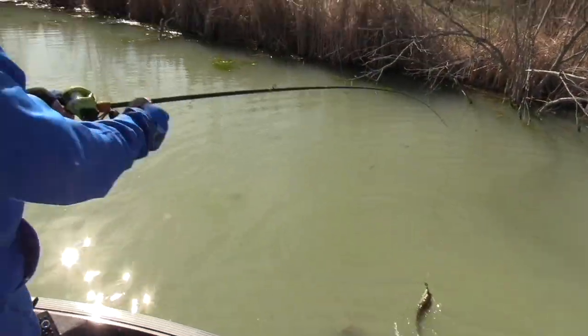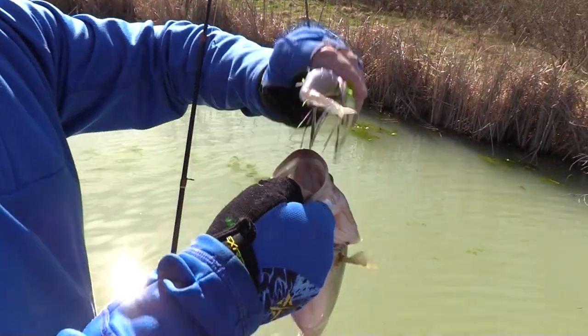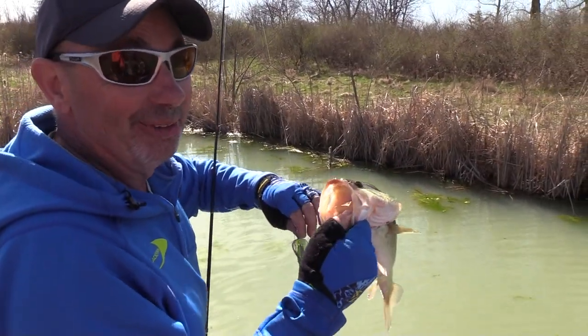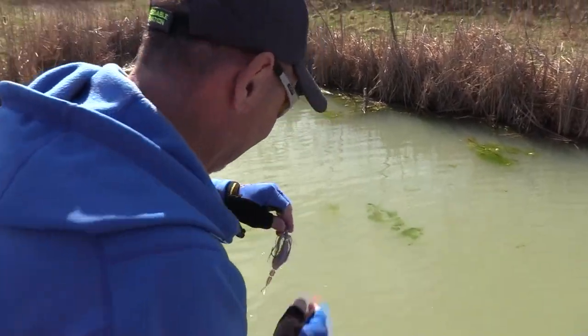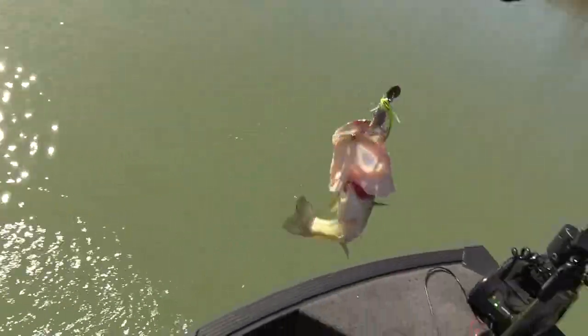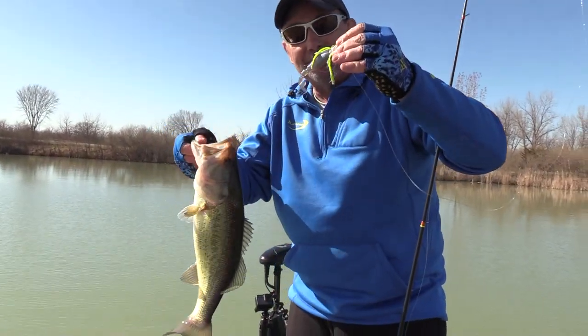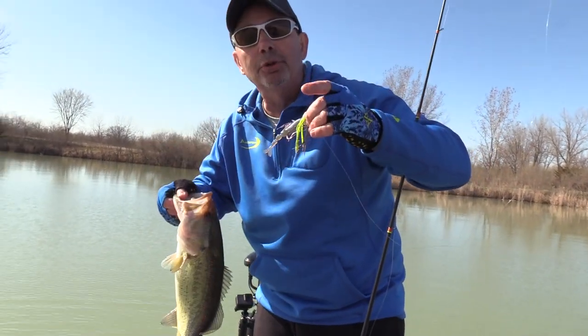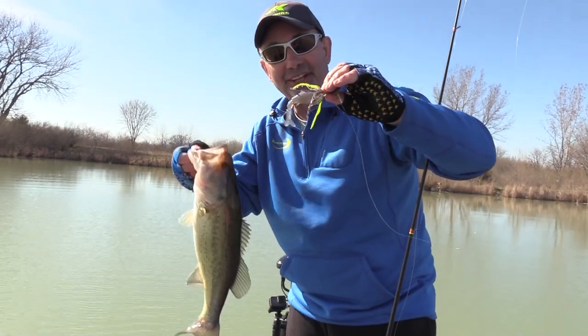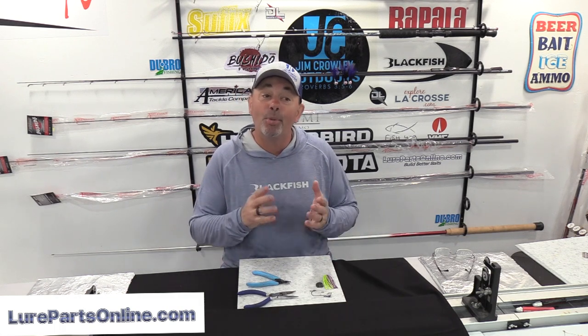Just about at the end of the run right here — there's another decent one. I threw that up in about six inches of water and they're eating it. Largemouth can never get too shallow, even in cold water, when that sun starts warming it. Oh, it's a good one — look at that one! There's nothing better than catching fish on baits you made. Let's go back to the studio — I'm going to show you how to build this one so you can have some success with it.